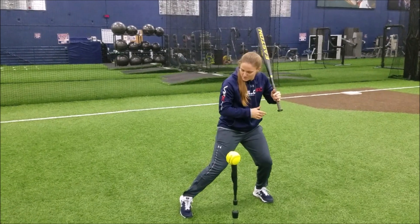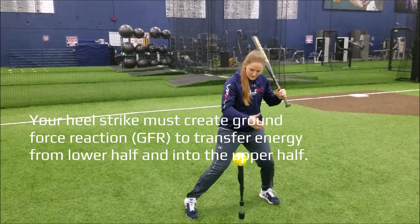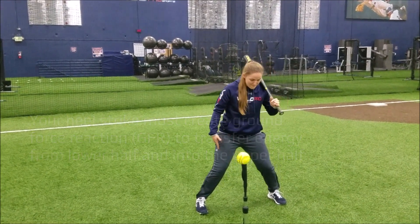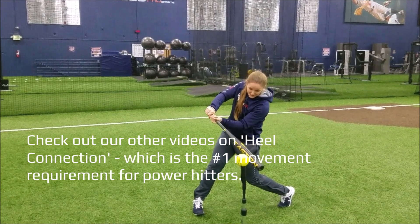Then I'm going to have a heel strike — I'm going to push this front heel into the ground. Then I'm going to have heel connection: my front heel pushes into the ground, my back heel comes up off the ground, and then I'm getting into my contact phase.